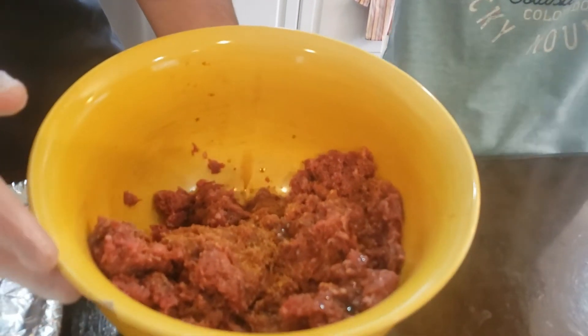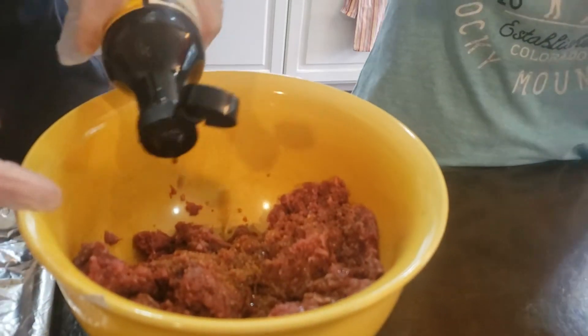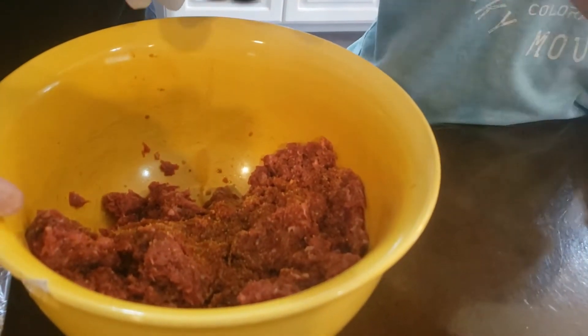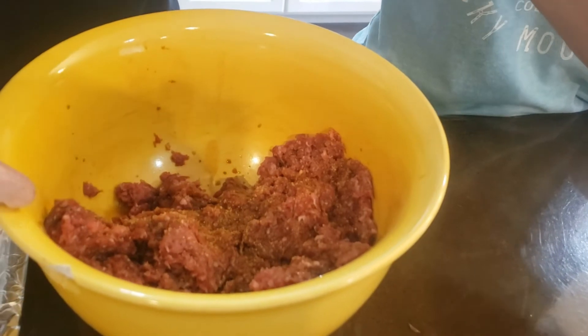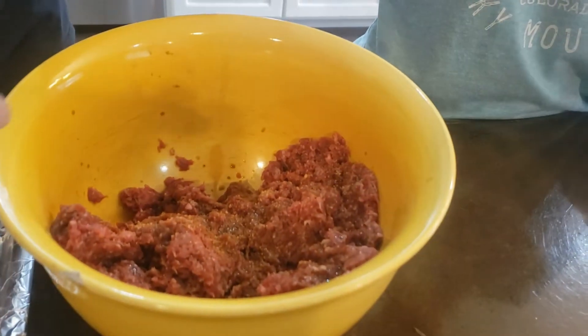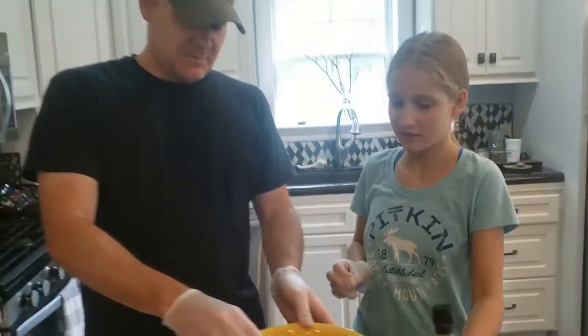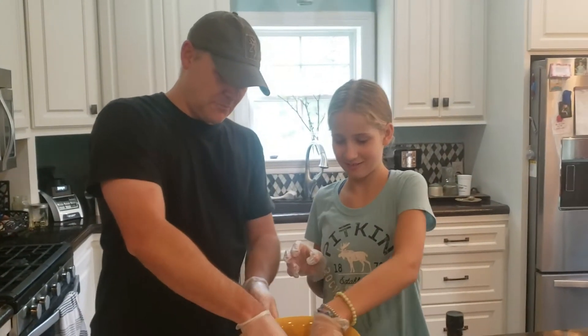Yeah, that Tawny's — that Tawny's is strong. I've never made hamburgers so I really don't know how much. Is that good? Just a little bit. Yeah, it's probably good. Now we're going to basically mix it.